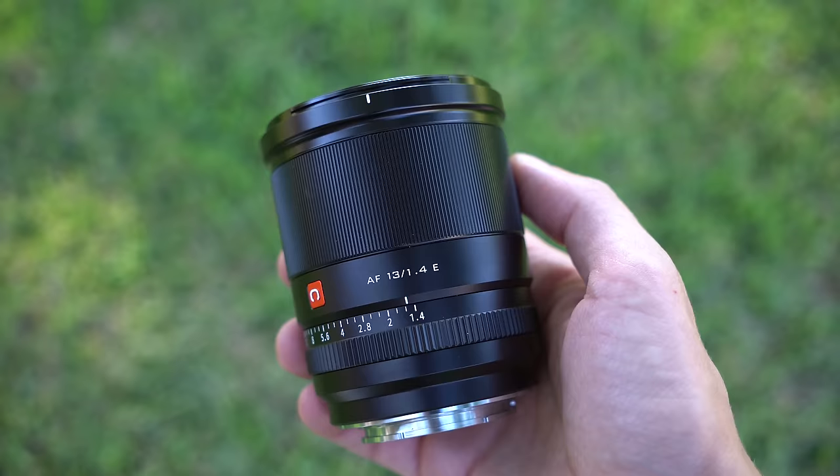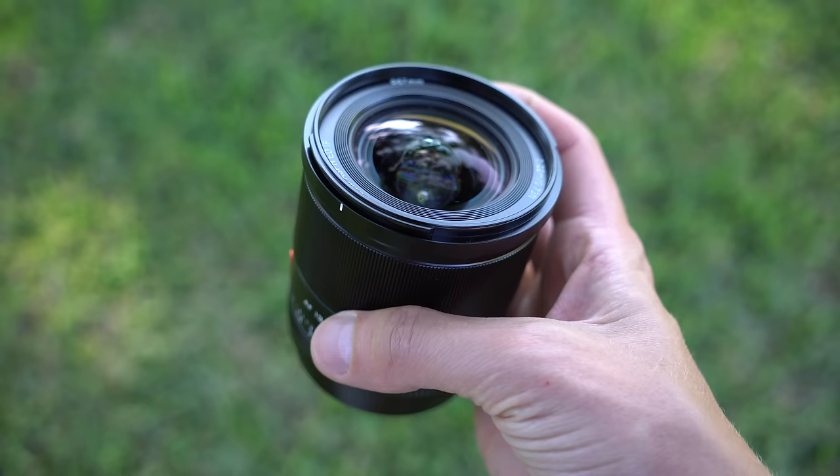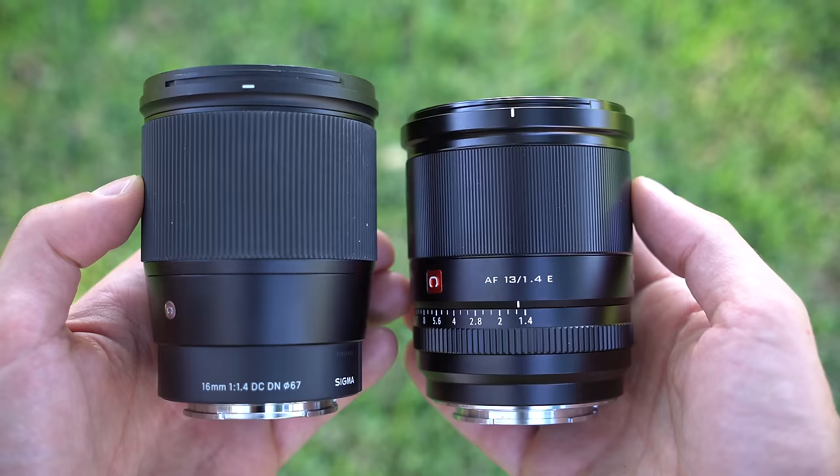This thing is all metal and glass. It's exceptionally well put together and it feels better than a lot of the plastic lenses around this focal length. It's not overly heavy either, coming in at 418 grams. In terms of size, it's about two millimeters shorter than the Sigma 16mm f1.4; otherwise, they are nearly identical in size.